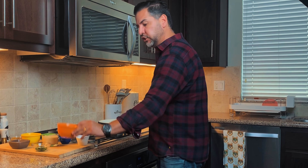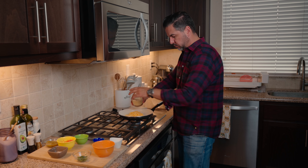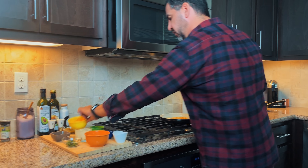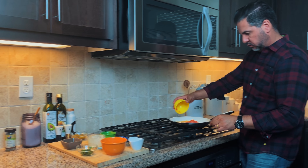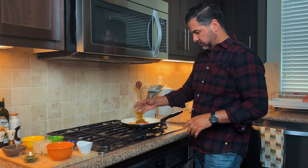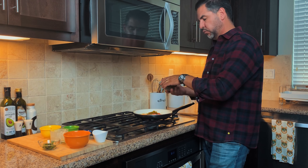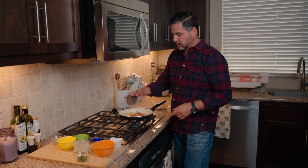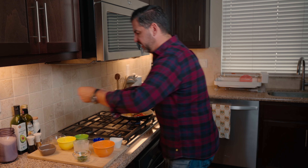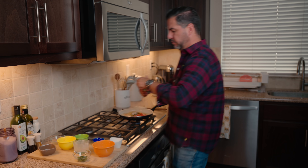Let's add in our cheddar cheese, our evaporated milk, our diced tomatoes, the green chilies, and our all-purpose flour. We're going to save our cilantro for the garnish on top. Salt and pepper as well — a little bit less salt this time around, and then some pepper.